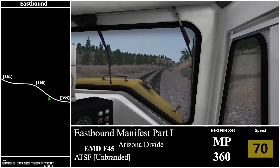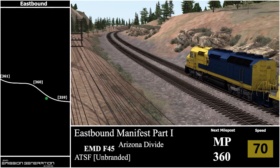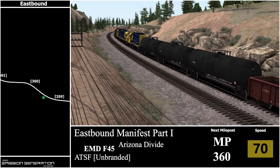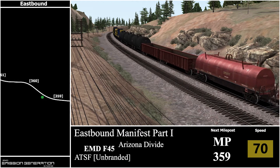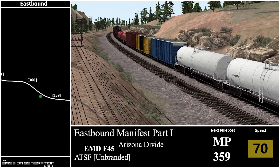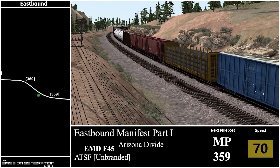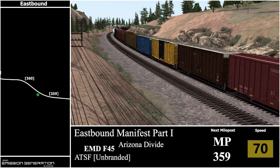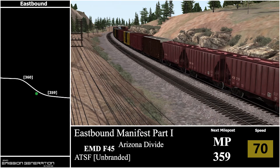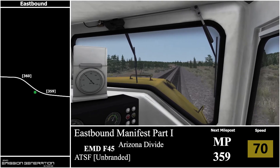I can't say I've really played many shunting scenarios for US freight — it's mainly just the UK shunts. Here's milepost 360. I know I've done a few from back in 2014 — Cajun Pass possibly, which I did recently reinstall because I'm going to be doing a full run of that. I'll also be doing a Horseshoe Curve full run.